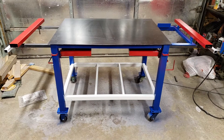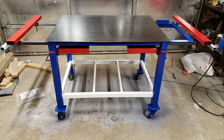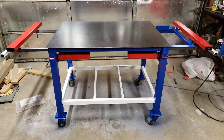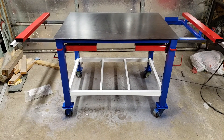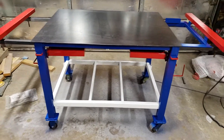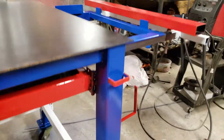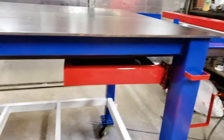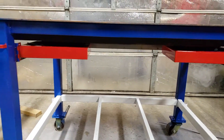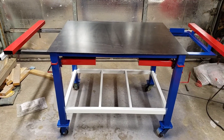Alright guys, excuse the mess, but I think I'm pretty well done with it other than the bottom. I'm gonna put mesh underneath the bottom there, but the drawers are done, got everything painted. Got just a little bit of touch up right here — I got a little bit of red on the inside of the leg there.